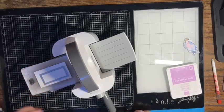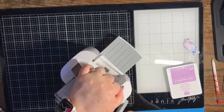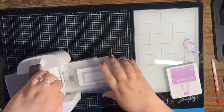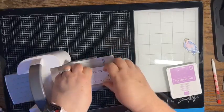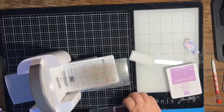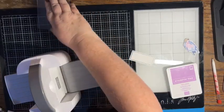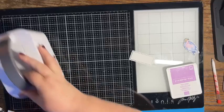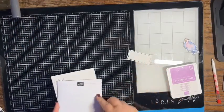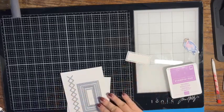I'm going to go ahead and cut out the smallest die that has the circles around it. Let's do that so we can stamp and make our fun card. I'm using Basic White and we're just going to run that through our Mini Cut & Emboss machine. That cut flawlessly — love when that happens! Let's get the machine off our workspace.